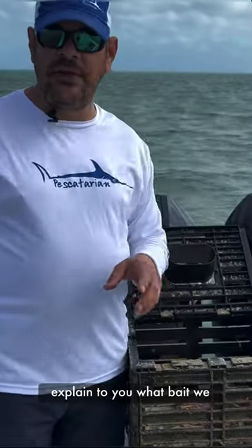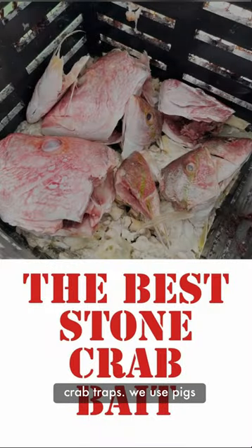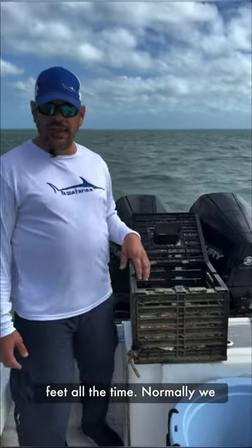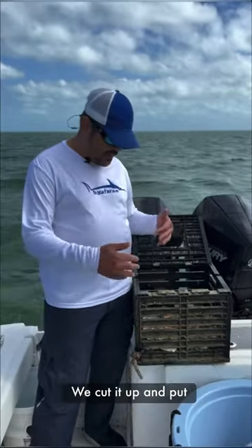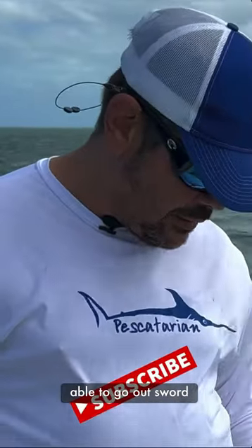Hey guys, today we're going to explain what bait we like to use for our stone crab traps. We use pig's feet all the time. Normally we like to use our swordfish carcasses — we cut it up and put it in the traps — but with this wind we haven't been able to go out swordfishing.